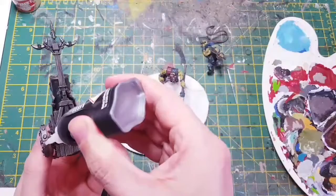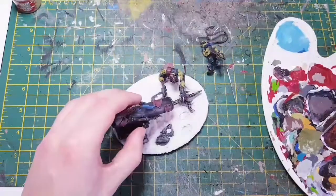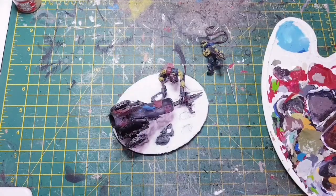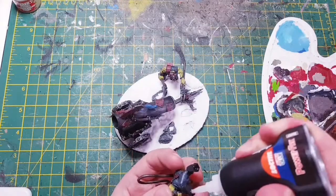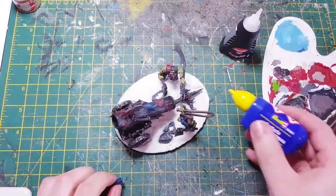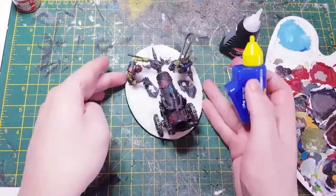So now what we're going to do is get some super glue gel and glue all these down. I like the gel because it's a bit thicker, so the thinner parts of the models will stick easier to the base. Get that on there, get them all lined up where you need to. Now I just want a bit of plastic glue just around the places where I've left the snow off.